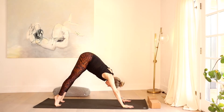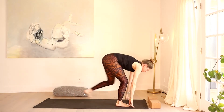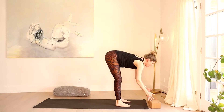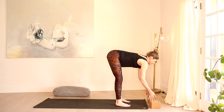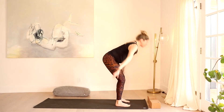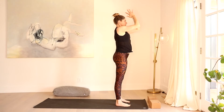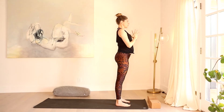Inhale, heels high, bend the knees, empty out the breath, walk or float feet between the hands. Inhale, Ardha Uttanasana. Exhale, fold. Rise all the way up. Inhale. Exhale, hands to heart center.